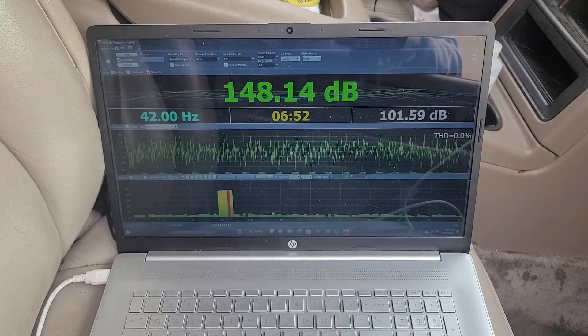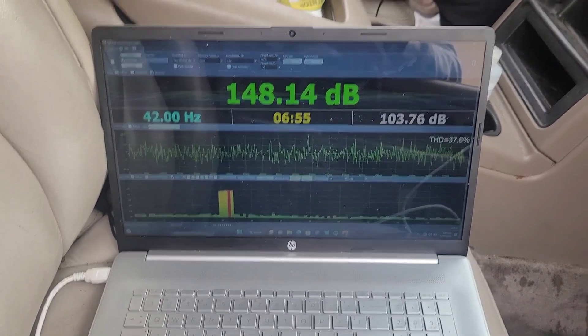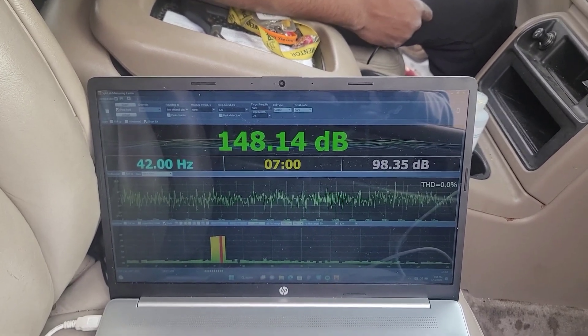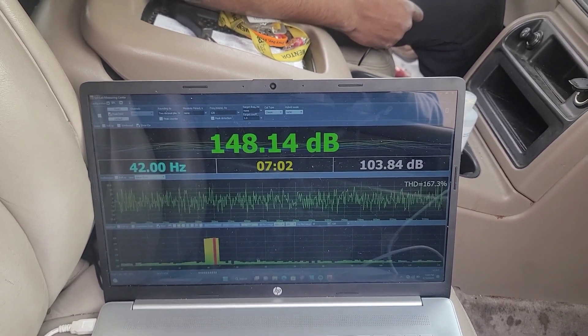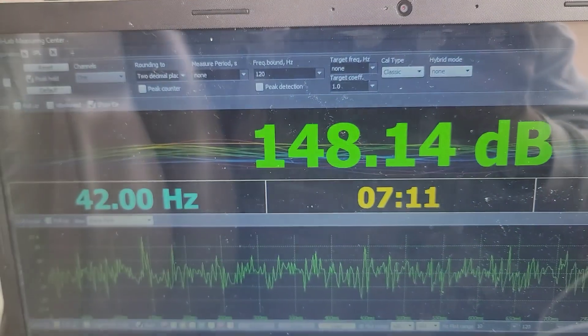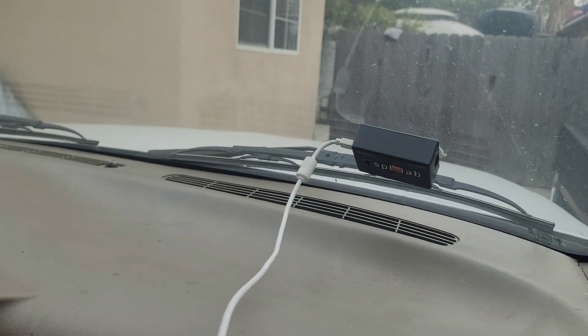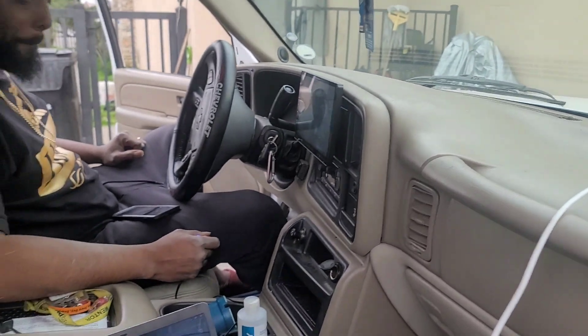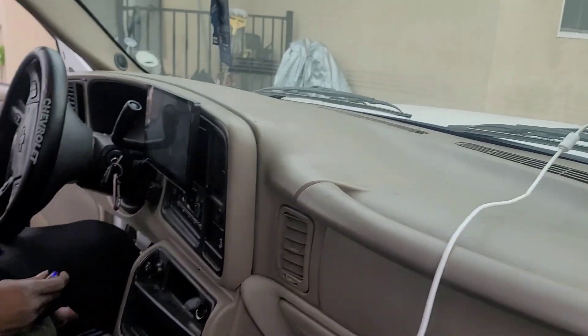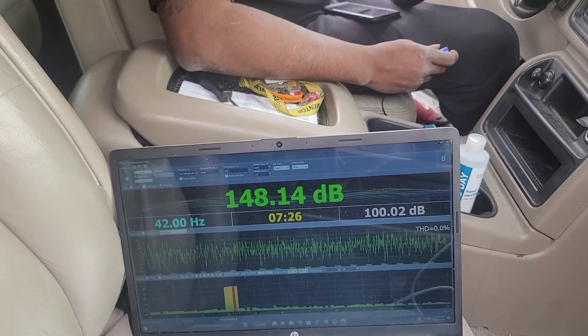Well, it seems like this is going to be about the loudest we can get on the glass. Sorry to keep you here so long, but this is all part of the testing process. I've got the Taramps MD 12000.1 at one ohm — the 0.5 ohm version — with the two Skar Audio ZVX 15s Version 2s, 1500 watts RMS. We were able to get 148.14 dB at 42 hertz, sealed on the glass. I'm going to try in the kick next, but that'll be for a different video — stay tuned.